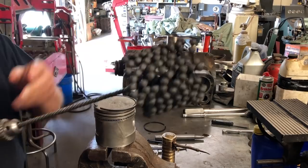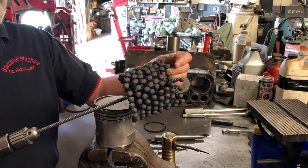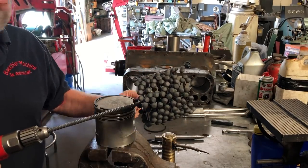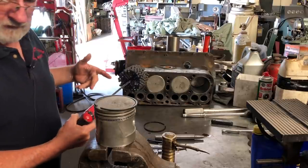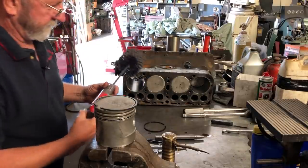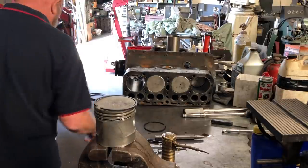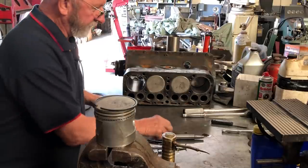You have to hone or deglaze the cylinder. I use this flex hone tool right here — they come in different grits and I usually use the finer grit like 220. You put a little cutting oil on it and do your crosshatch pattern. That step was already done first. Now we'll put the second ring in — going around there with the wireless.